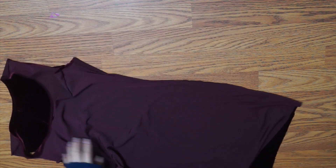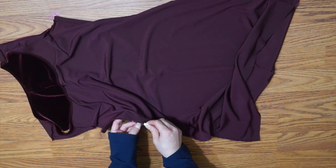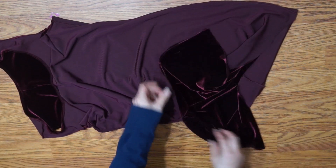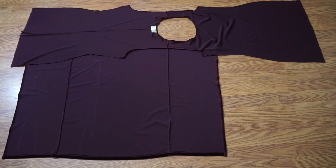I opened up the dress to trace out the armhole for the sleeve, which would be created from the fabric I had removed at the beginning. I lined up the shoulder seam to what was originally the side seam of the dress and made sure the ends of both armholes were level horizontally.